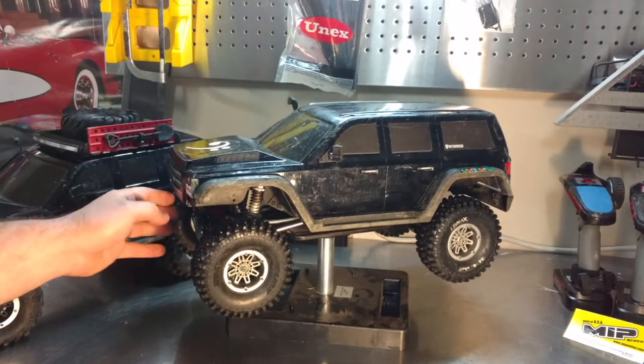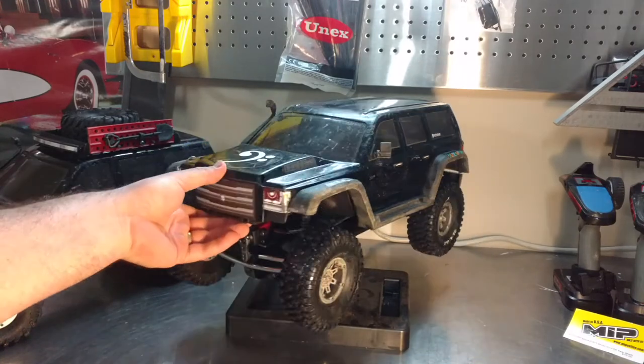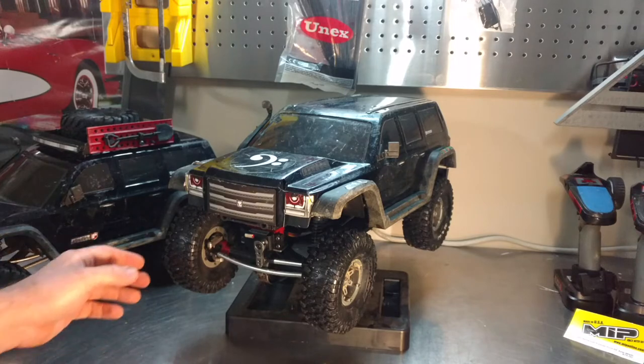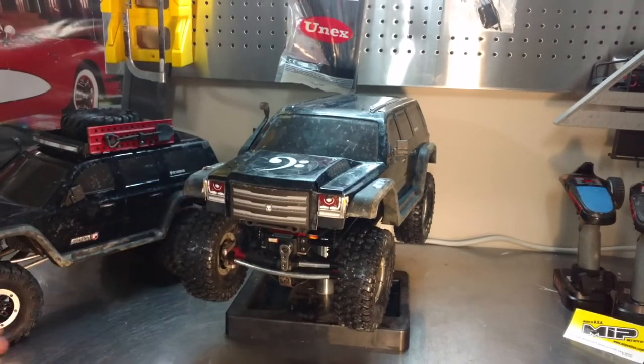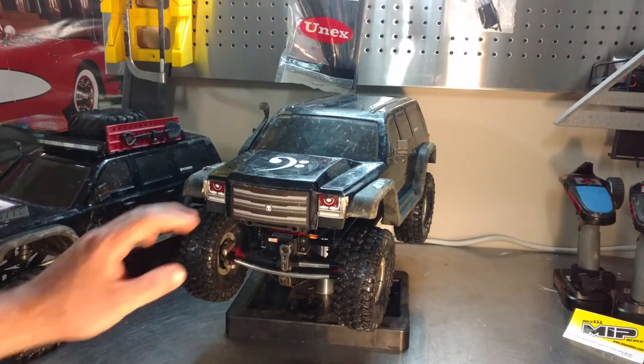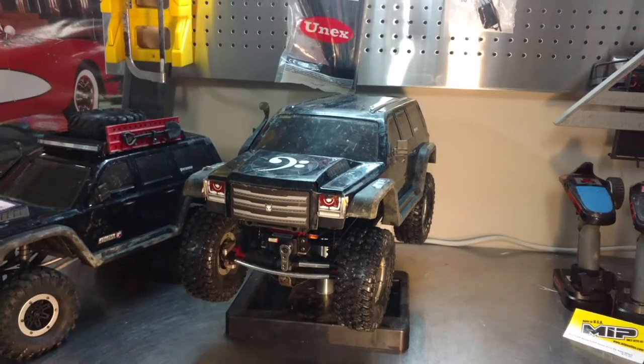I've removed my front bumper — it lets me get a little bit more clearance going up slopes, rocks, limbs. I feel like that front bumper just catches so much stuff. Eventually I plan to make myself a bumper, but I haven't gotten there yet.